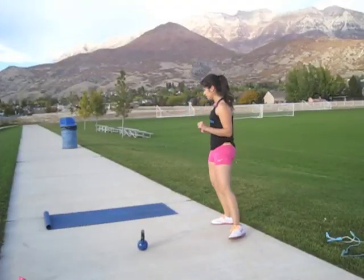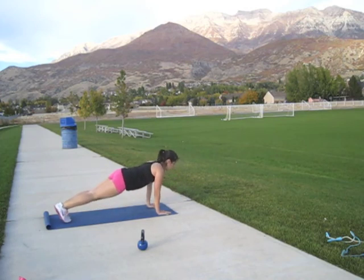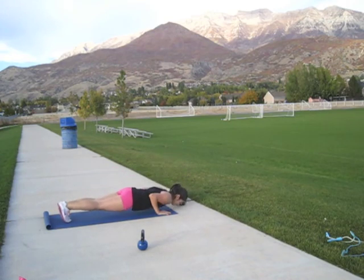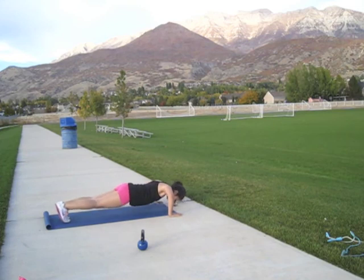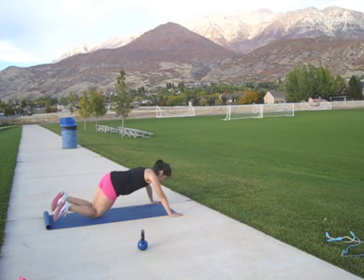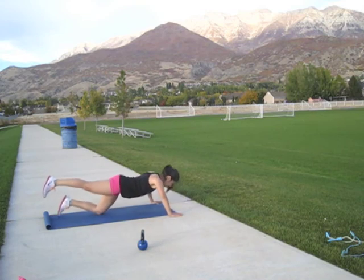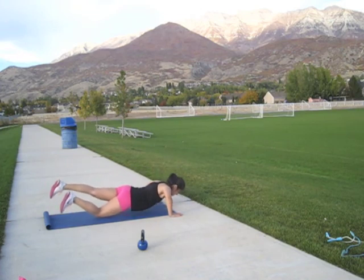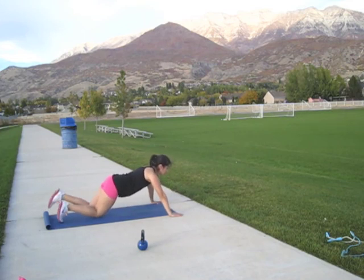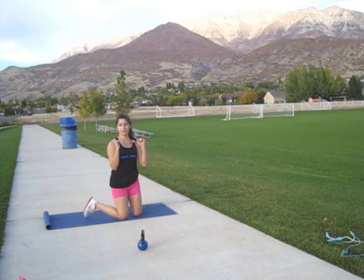Push-ups. Then I'm going to do some shoulder work.